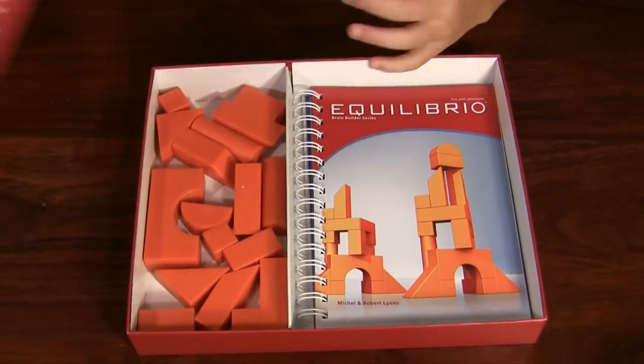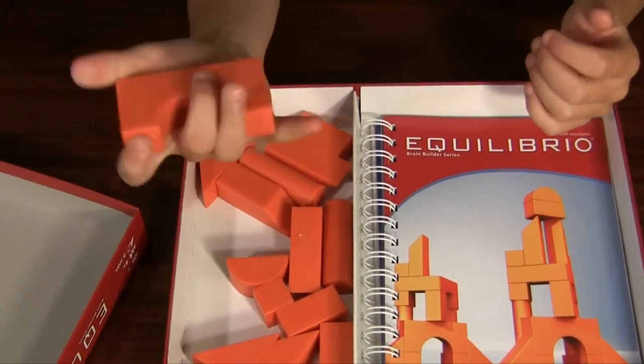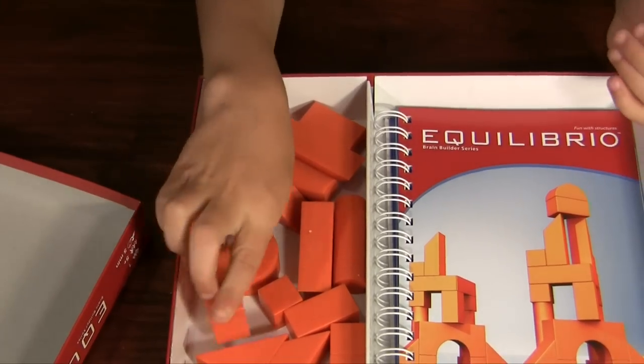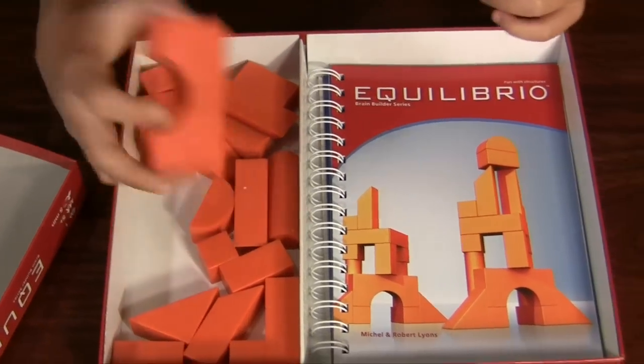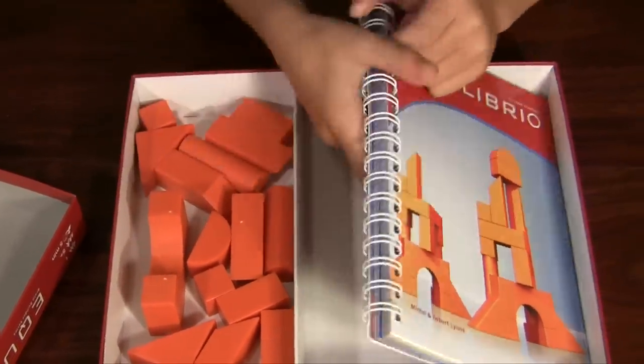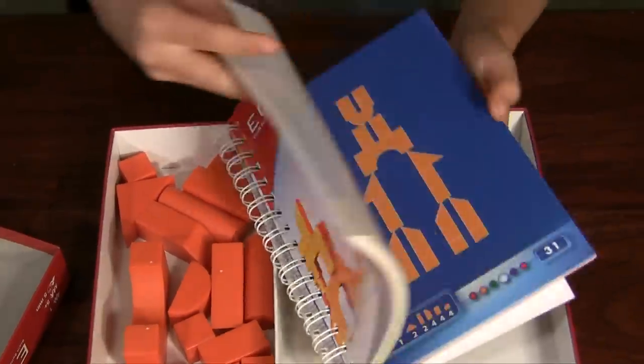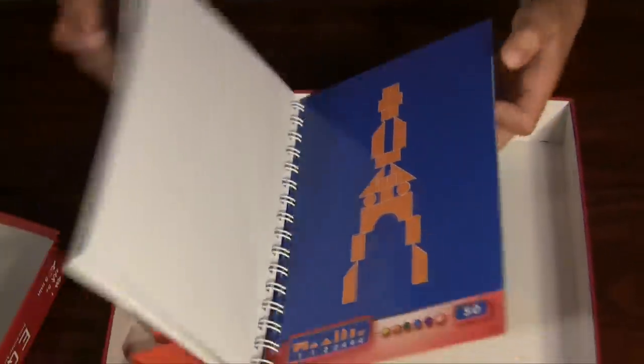Okay guys, inside the box you get — first thing you'll notice is you get some blocks. Hard plastic, they're nice, there's 18 of them, and it prompts me — you don't want to throw this at people, it'll really hurt. And second of all, you get a huge instruction book. It starts from all the way at the beginning to the very end, which gets even harder.